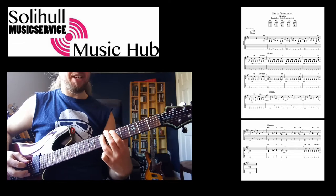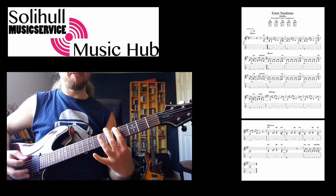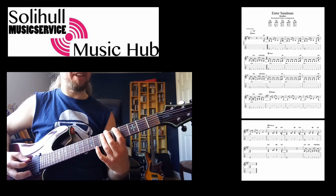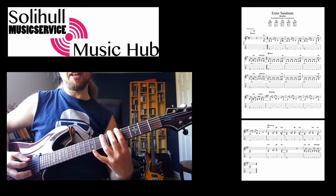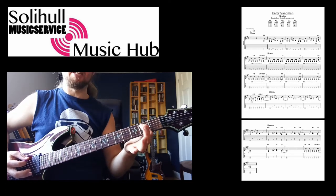With your third finger, that leaves your middle finger free and your first finger free to get the fifth fret. It runs down quite nicely there. Then you do another open E and then back down to the power chord again.